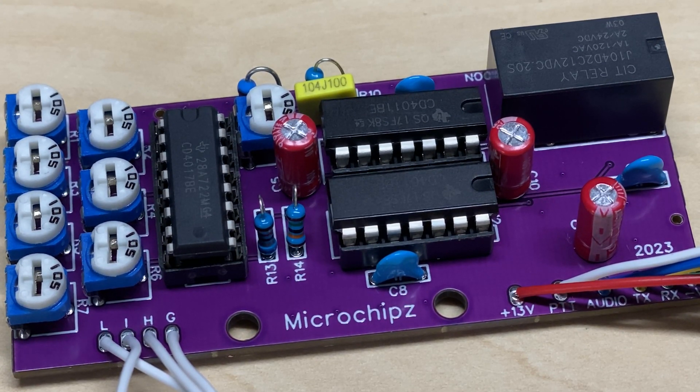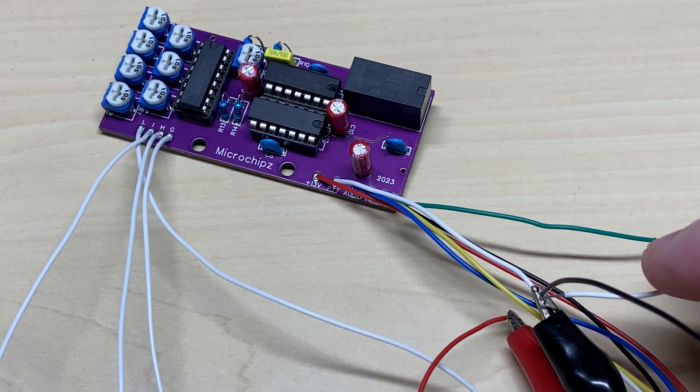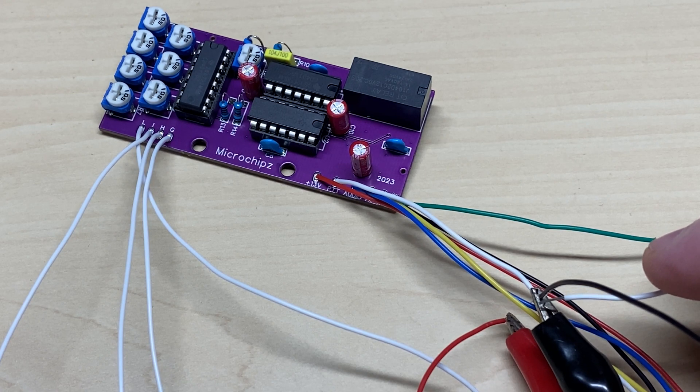So let's try it. Hooking it up to a supply and grounding the PTT, we can hear that it's actually clicking the relay and it's got a delay on it, so something's working.